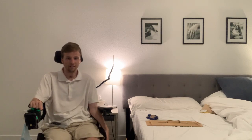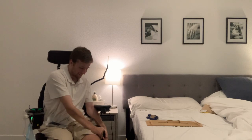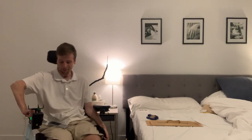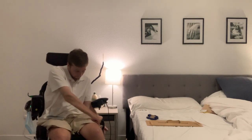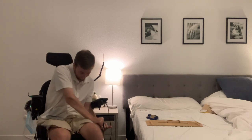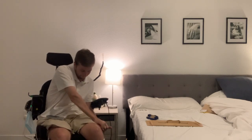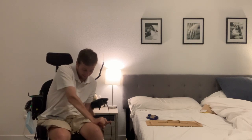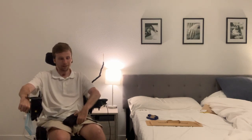Step one: I've got this thigh plate on my chair, so I'm going to remove this. It always takes me forever — actually, not real quick. There we go. That's probably the hardest part.